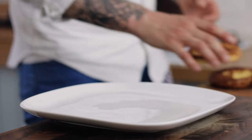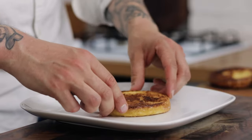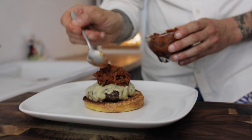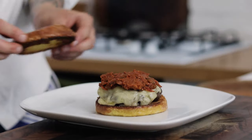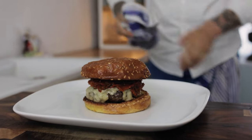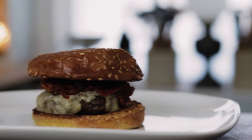Pop the base of the burger bun on a plate, add your burger patty, then spoon over some of your delicious spicy tomato and jalapeño chutney. Pop the lid on your burger and there we have a spicy, smoky, sweet and delicious chutney burger.